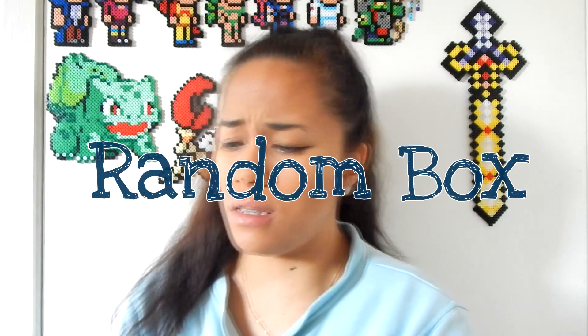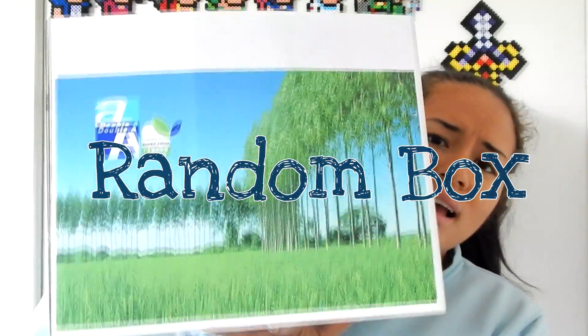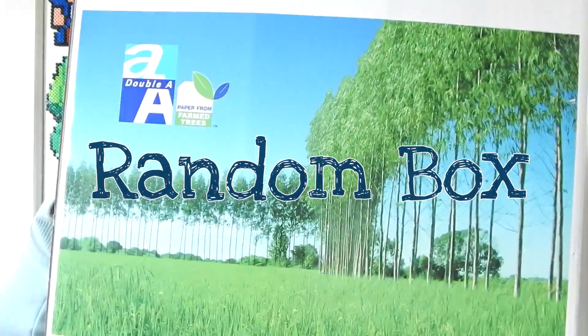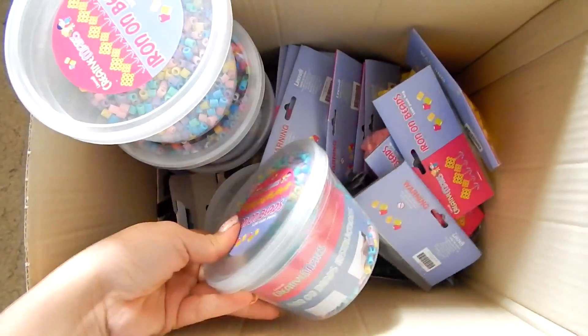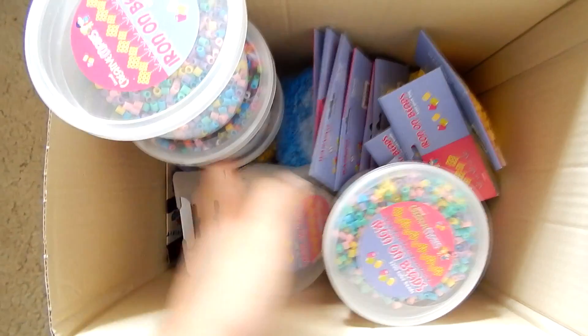Finally, I have this huge box right here — it's just an A4 box with random stuff in it. That box usually stays somewhere in my room, and then like with my blue drawers, if I'm running out of black, that's where I go because I've just bought like 6,000 black beads. Because if you're a perler, you would know that black is probably the most used colour of all the colours that you buy. So stock up.